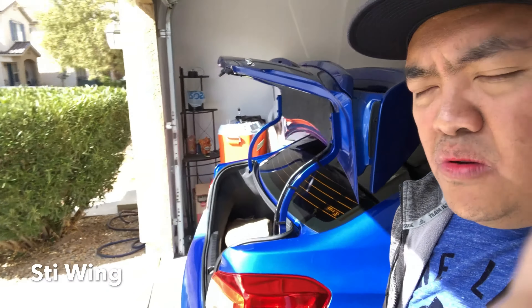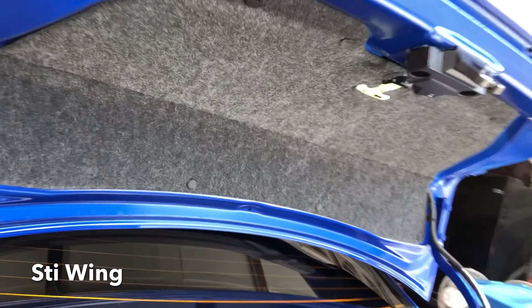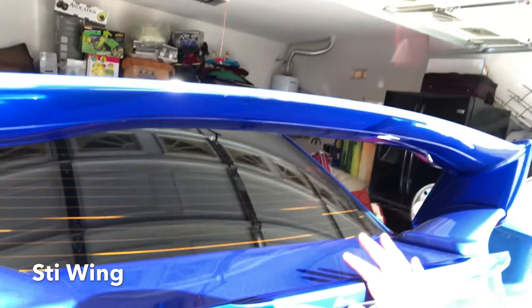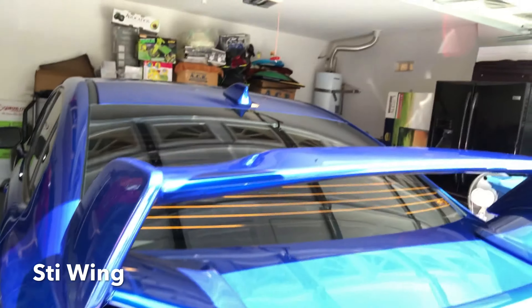I'll show you guys right quick how the car looks like right now — I really like the outcome of it. But like I said, we ran through some issues about the installation, we don't have the right tool. That's the trunk right now, and we ran through a few scratches — if you see that right there, and some scratches on the hood, but it's not really noticeable. If I try to shake it right now — no, it's not moving, it's really in there.